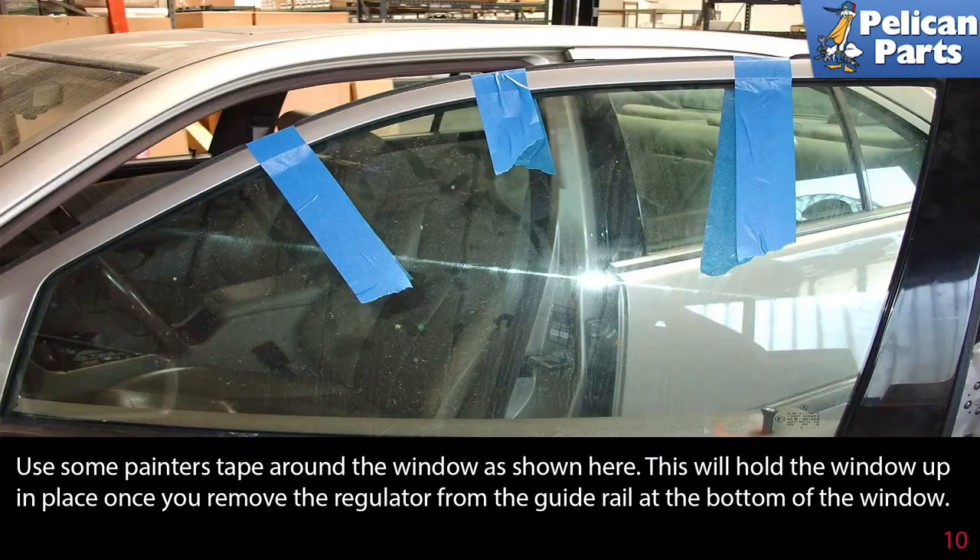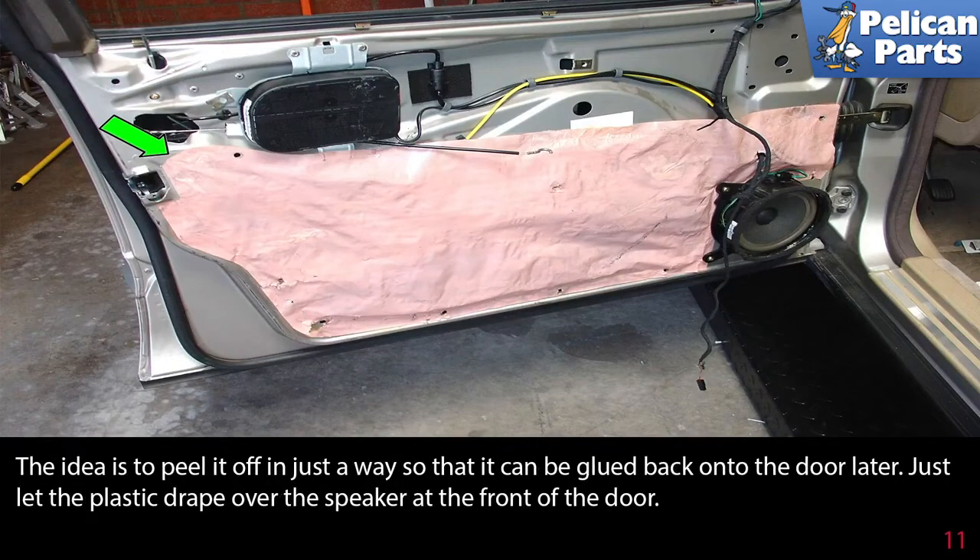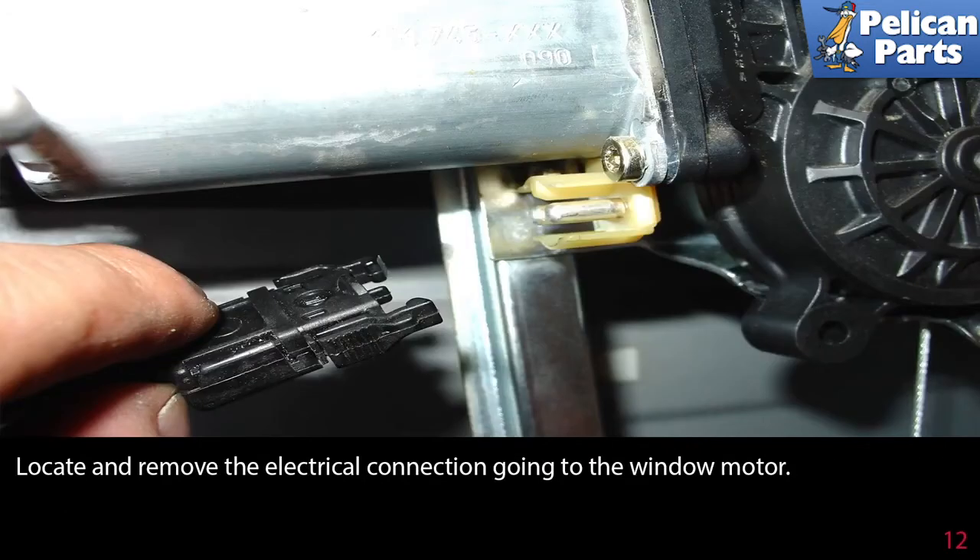Use painter's tape around the window to hold it up in place once you remove the regulator from the guide rail at the bottom of the window. With the door panel removed, you'll see the plastic moisture barrier. Carefully peel this off the inside of the door starting at the rear edge (green arrow), in such a way that it can be glued back later. Just let the plastic drape over the speaker at the front of the door. Then locate and remove the electrical connection going to the window motor.